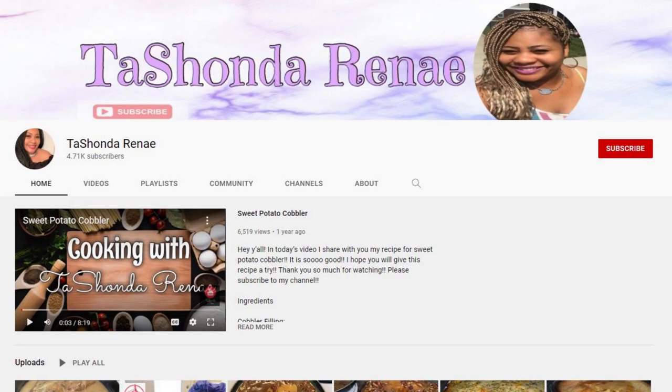Today I'm participating in a fall desserts collaboration with one of my friends here on YouTube, Tashonda Renee. She does a little bit of everything on her channel from day in the life, product unboxings, hauls, and she has some amazing recipes. So after you watch my video, please go and check out her video. I know she'll be baking up something delicious and I'll make sure to leave a link to her channel in the description box.